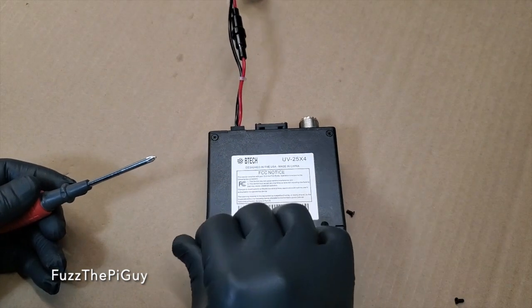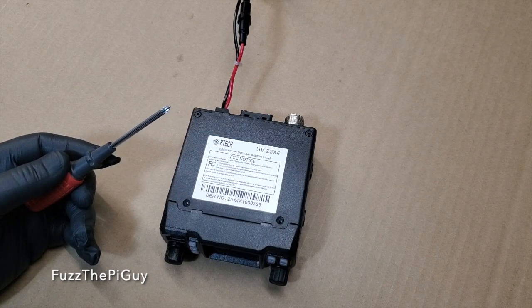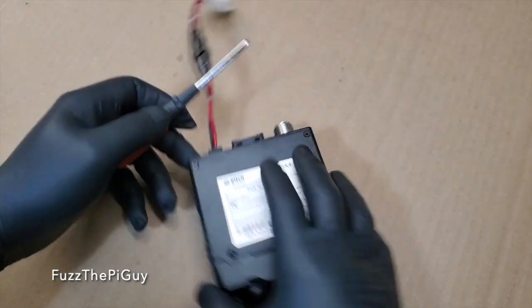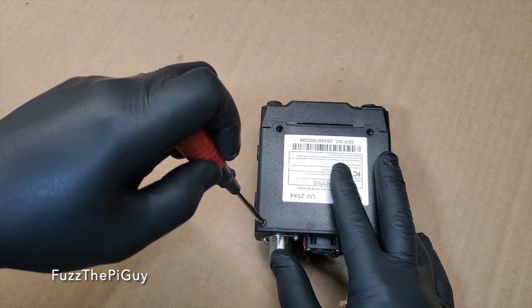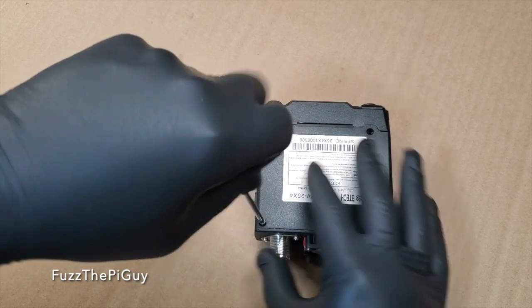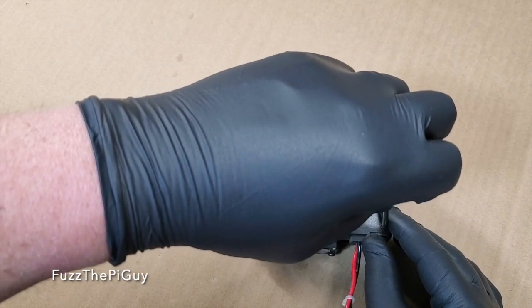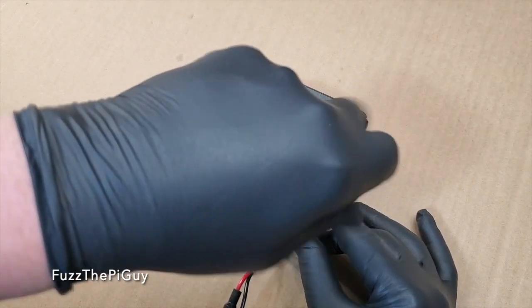Now, some might ask, why do I have gloves on? I have gloves on because my hands dry and crack out a good bit, and I don't think a lot of people want to see that — myself included. So we wear gloves.